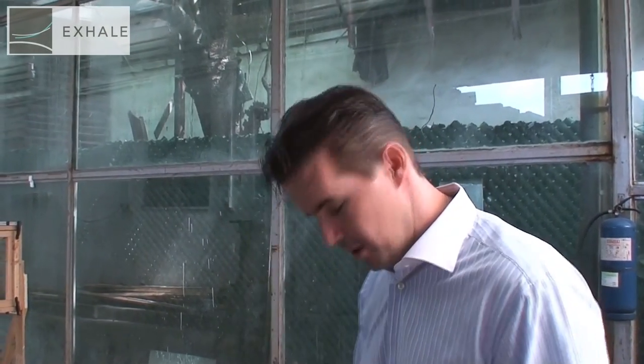Now for our second test. This is tempered treated — 5 mm of tempered on each side of the laminate. I'm going to try again with the brick first.